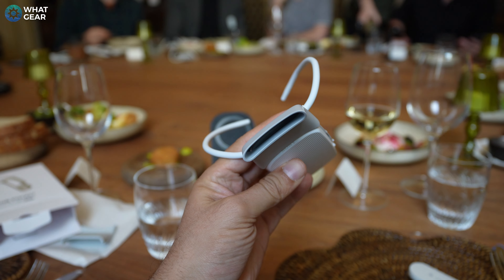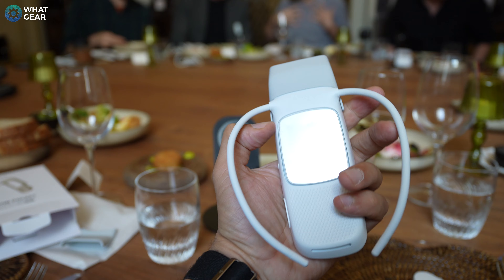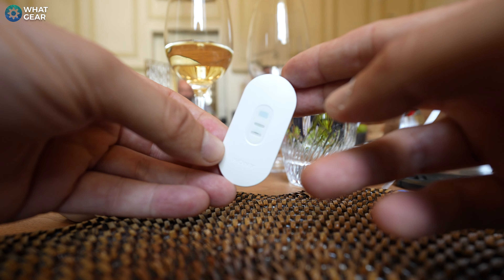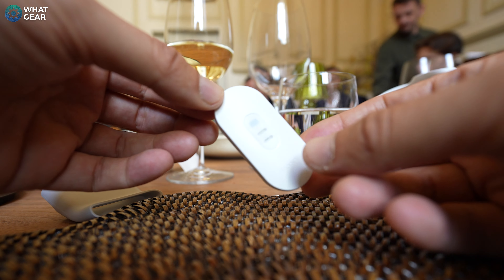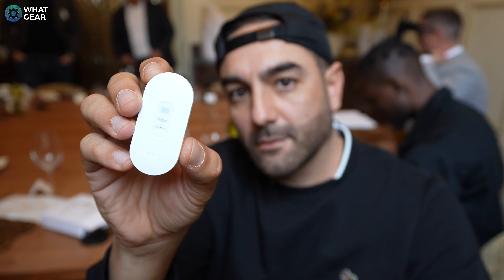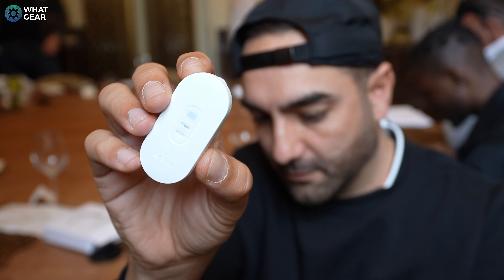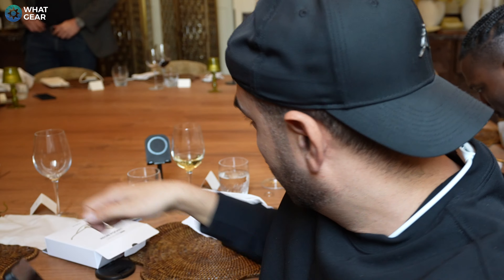It also has a motion sensor built in, so it can detect when you're stationary or in motion and adjust the temperature accordingly. The Rion Pocket 5 bundle comes with the Rion Pocket Tag — an external measuring device that clips onto your clothing and measures external temperature and humidity for better accuracy. This tag also has a motion sensor built in to help assess the situations you find yourself in.